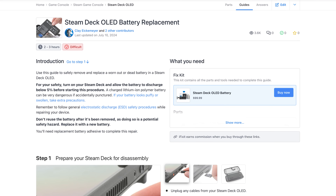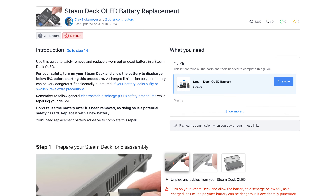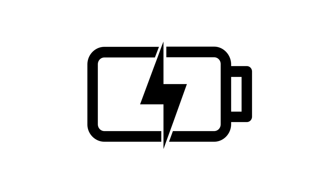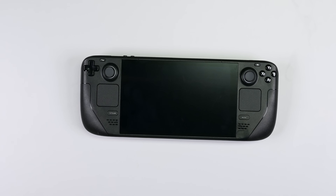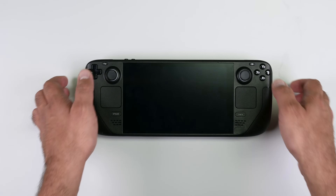As always be sure to follow the repair guide over on iFixit.com so you can see all the tips and tricks for this repair. Before you begin your repair make sure to fully discharge your battery, as a charged lithium-ion battery can be dangerous if accidentally punctured. As an extra precaution, Valve recommends putting your Steam Deck into battery storage mode before starting any repairs.